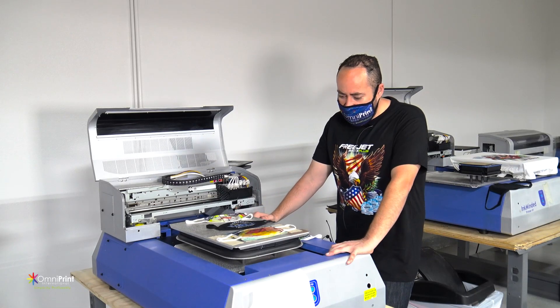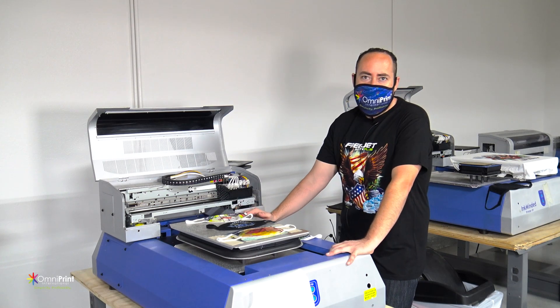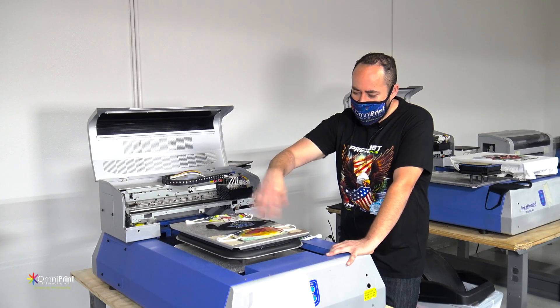One thing that I like to do is get a regular test shirt, ideally a white shirt, where you can just put it on top and tuck it in like a regular shirt with your jig underneath. You'll just adjust the laser on top and then you can do the printing.